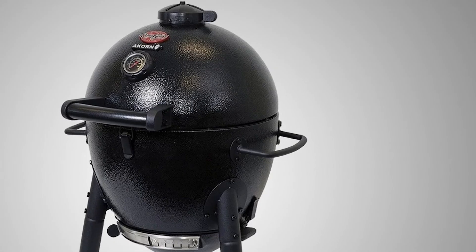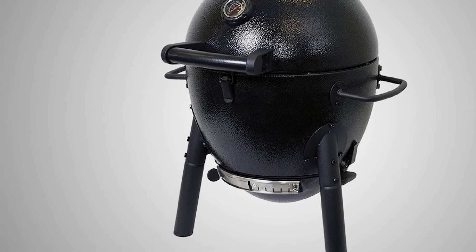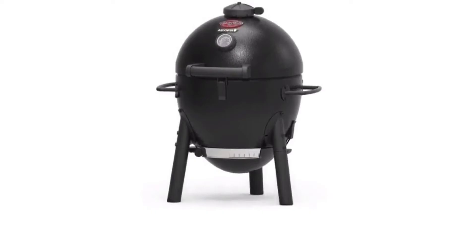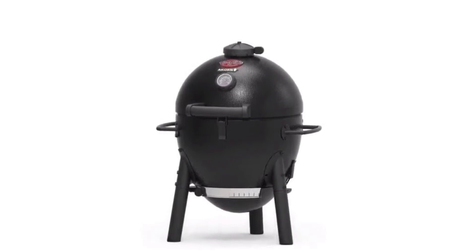Like all Kamado grills, you should burp the grill several times before opening the dome completely and use conventional charcoal starting methods instead of lighter fluids. The E16620 comes with a thermometer, two fold-down side tables, a bottom rack, and tool hooks.